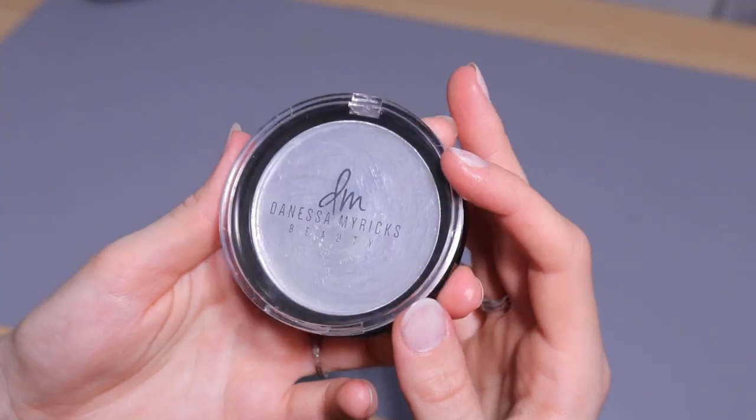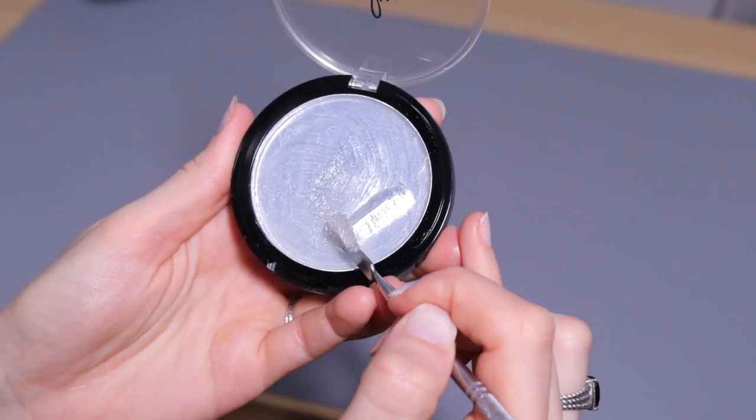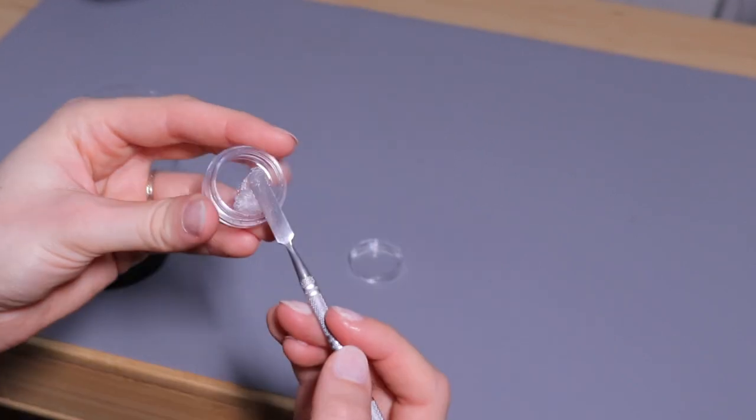I'm also going to depot this duet balm from Vanessa Marix just because the packaging is a little bit too big to put in my kit like that. That should be pretty straightforward — I'm just going to scoop the product out with my spatula and press it into a container.